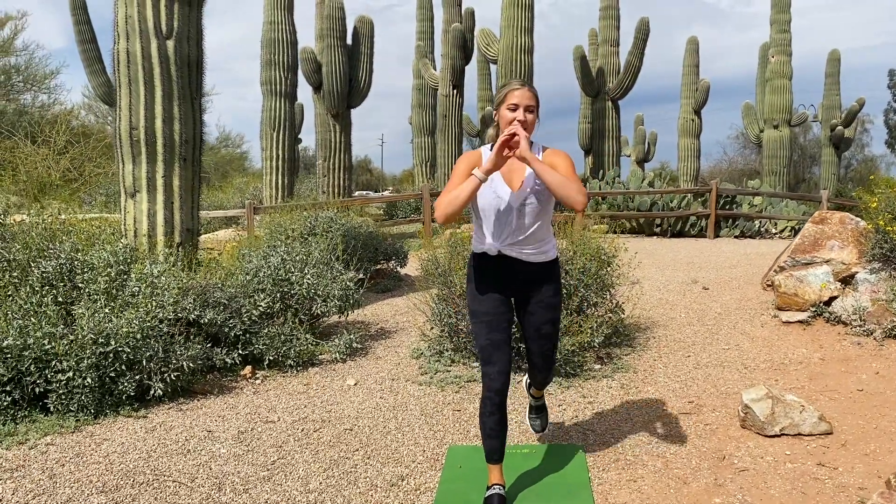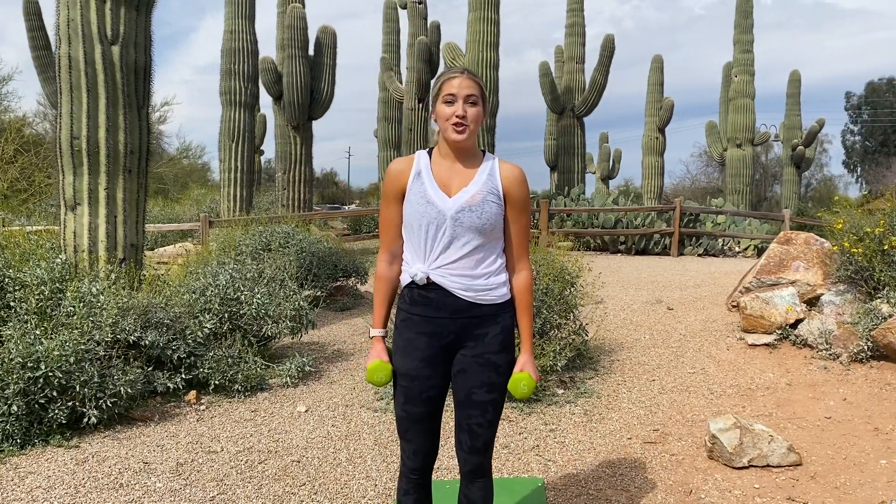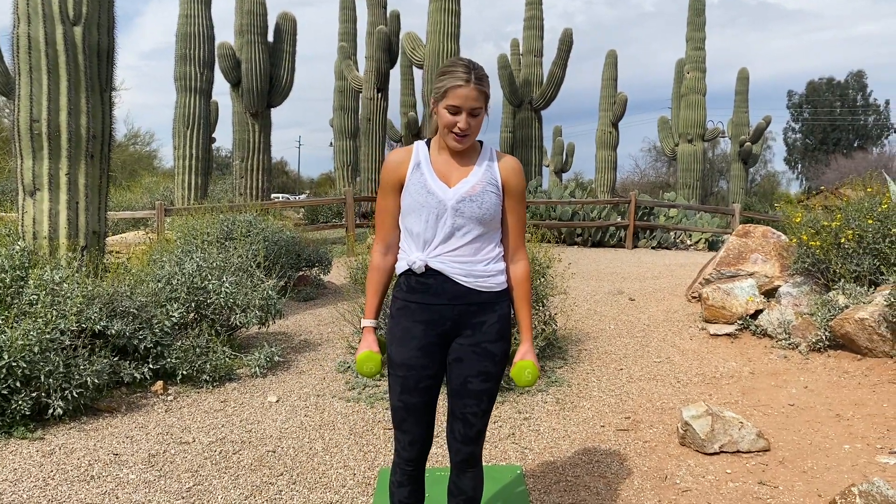Okay, this workout is made up of three full-body circuits with four exercises per circuit — a lower body, upper body, abs, and then cardio. So let's get into it. First up, grab a light set of dumbbells. We are doing reverse lunge into a shoulder raise — seven per side. Ready, go.